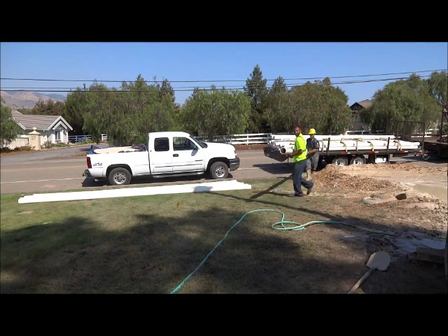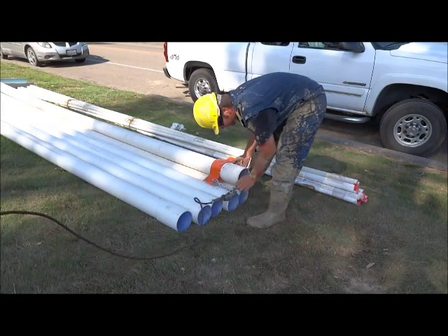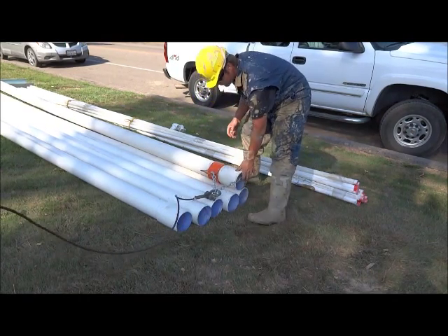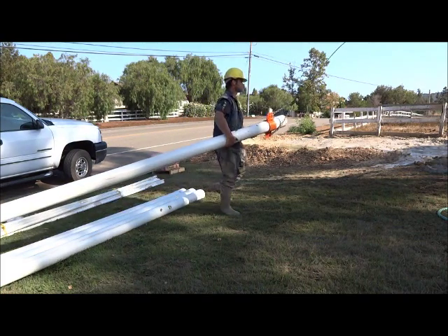After fastening the elevator to the PVC, the casing is ready to be lifted up into the well. At the bottom of the casing, we have glued a standard end cap.